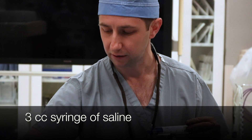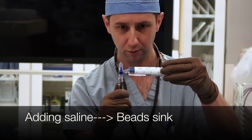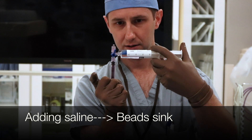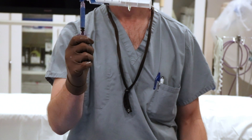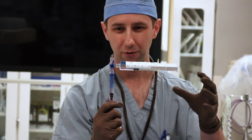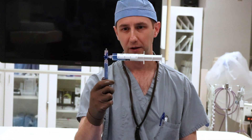We'll take a three cc syringe, which we can use to deliver the embolic, and put in a little saline. You want to purge out a little bit of the air, then throw in a little bit of saline and agitate between the two. You should get your beads to hold right in the middle of the suspension, maybe a little bit towards the top. Push those in.